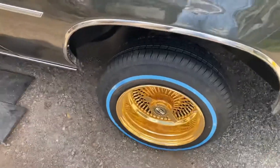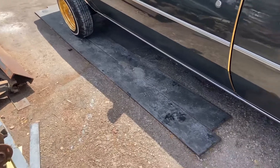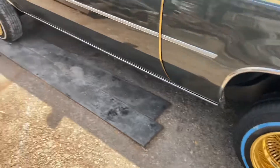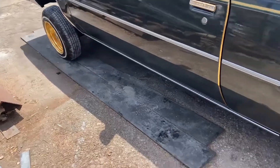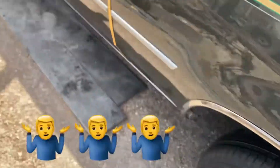Pretty much took the old ones off the front. Let me re-explain it better. Took the back ones, put them to the front. The ones that were on the front — changed out the tires and put them here. We're running two different tires. Hey, this is what it is.